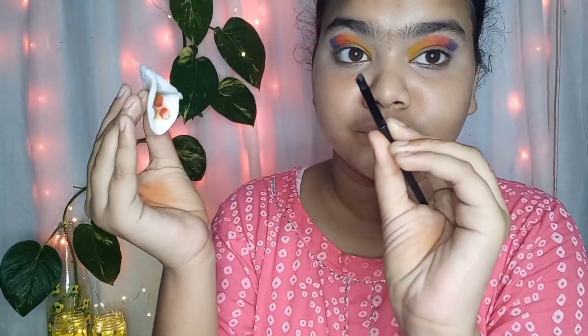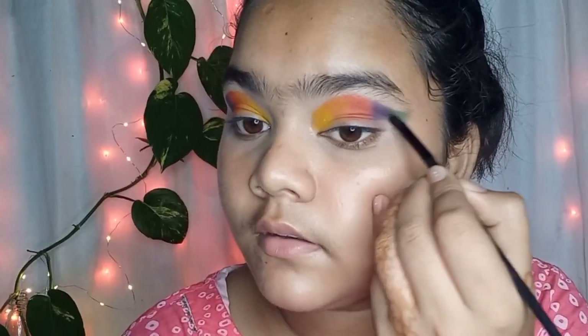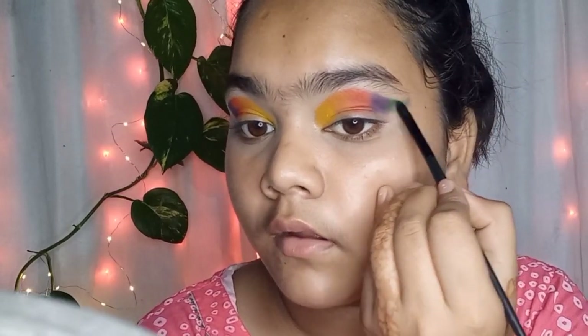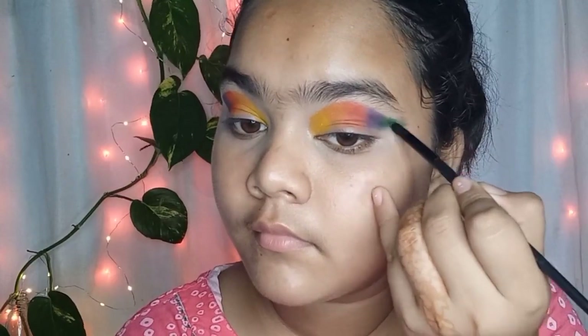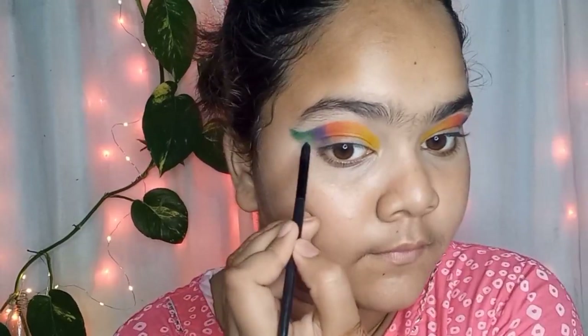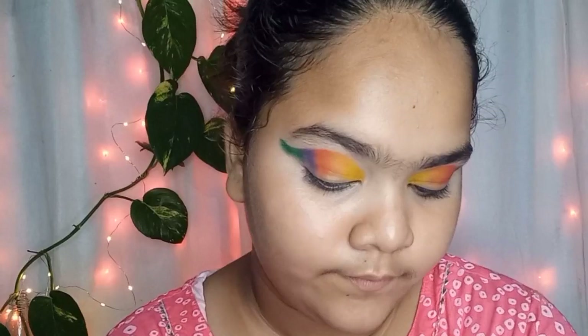I am cleaning the brush on the cotton pad. After this I am using a green shade, drawing a wing at the outer corner of my eye. I am applying it on both eyes — it looks a little messy right now.